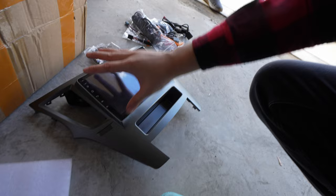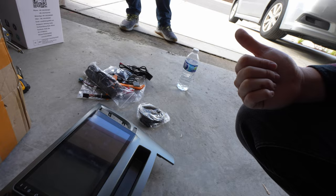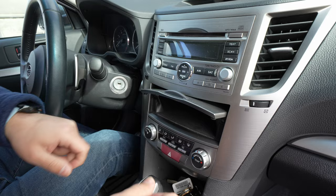Then you have the head unit itself. We have GPS antennas, and all the harnesses and stuff are there. So we're going to start by removing the OEM unit and then putting in the new one. Should be a simple install — straightforward. We are inside. We have the OEM unit, of course. You have this nice silver trim. The new one will try to kind of match it, but this piece is like a brushed aluminum.